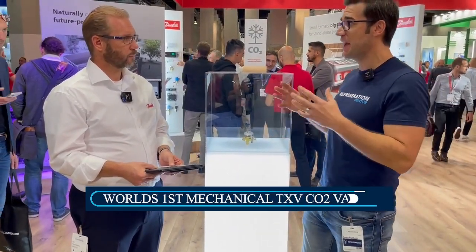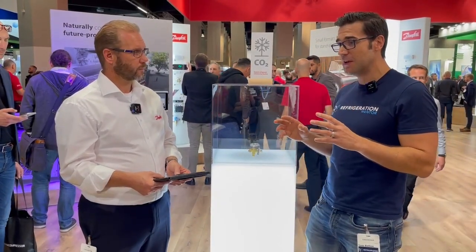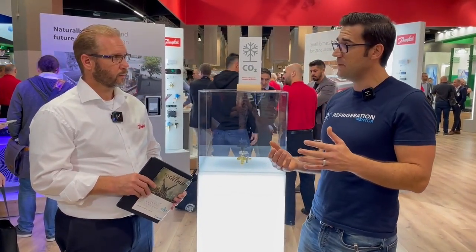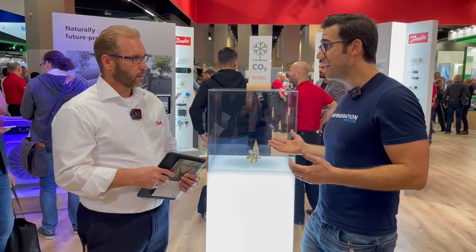So Patrick, one of the biggest things that Danfoss came out with at Chilventa is this new mechanical valve. My understanding since I've been learning about CO2 is that you need an electronic expansion valve because mechanical valves just aren't fast enough — they cannot open and close to manage that pressure increase depending on how it's coming from the flash tank receiver. Why don't we talk about this new valve?